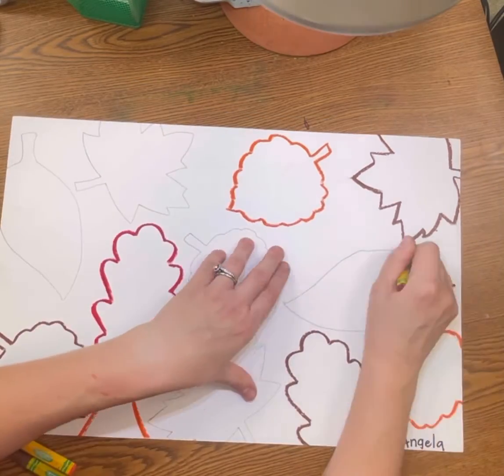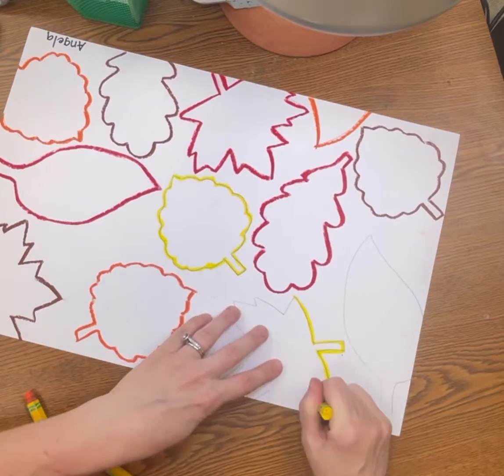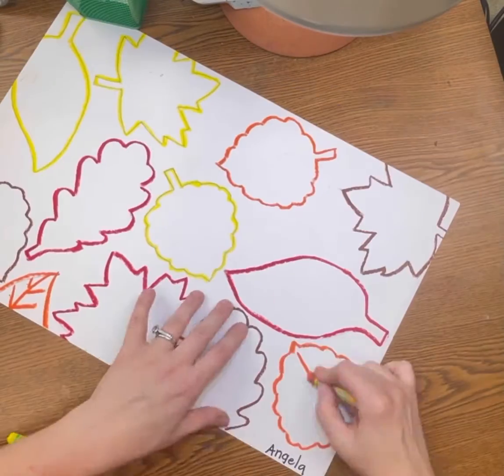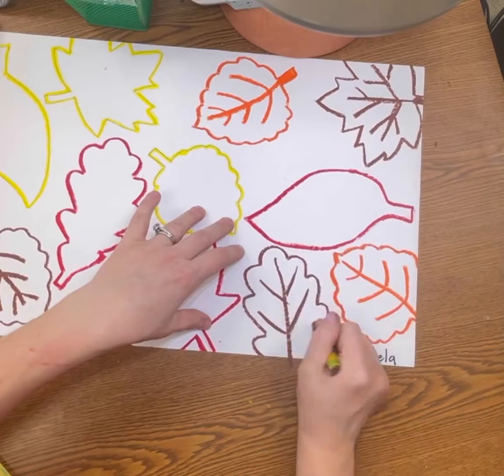We can use red, orange, yellow, and brown to trace the pencil lines. Try to spread them out, but if you don't, as you see here, it's okay. After you've traced the outside, you're going to color in the stem and then add the veining of the leaves.